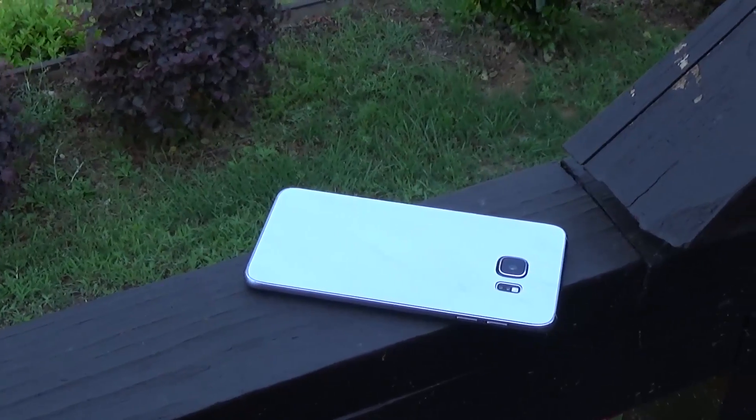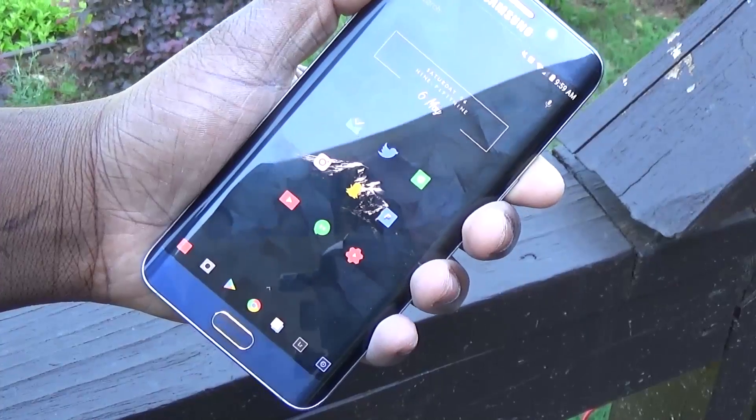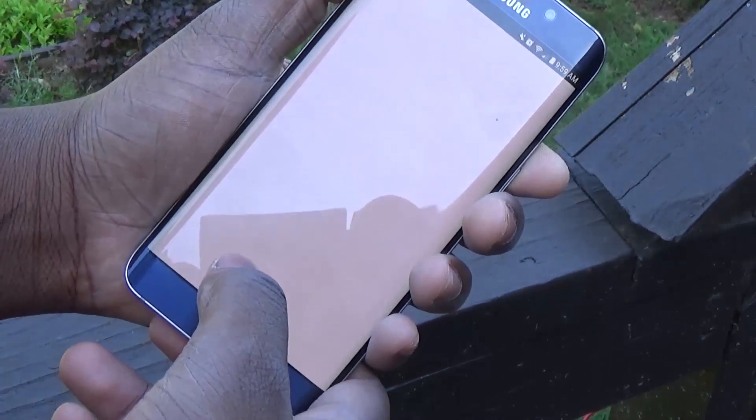Check out dbrand if you like the dbrand skin you see on my phone right now. That is the white marble dbrand skin and I'll leave the link below to check out dbrand.